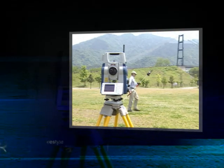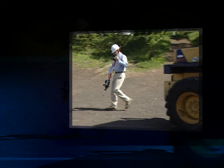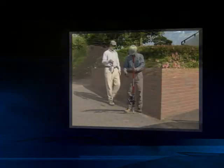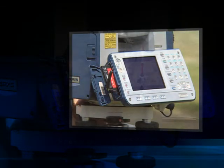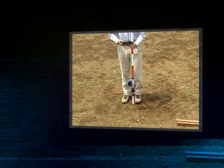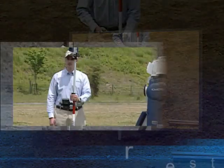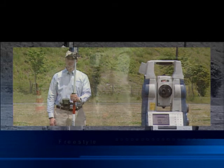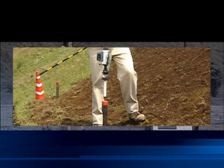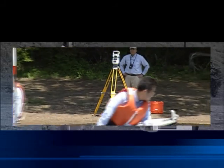Auto tracking, auto pointing, reflectorless measurement, wireless technology — an innovative on-demand remote control unit and a unique measurement algorithm are the latest technologies featured in SRX to make Sokkia Freestyle 360 possible. This revolutionary concept focuses on the individual needs of the user to realize freedom of measurement by removing previous restrictions placed on the operator.